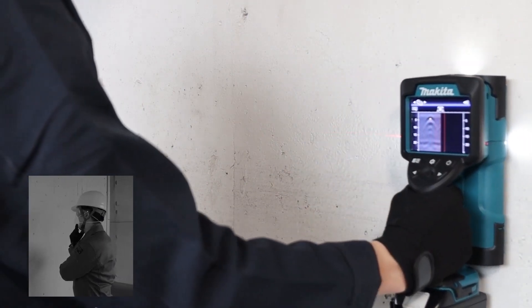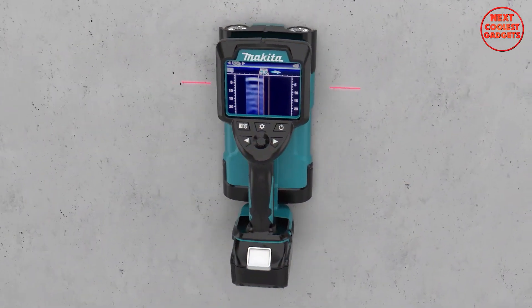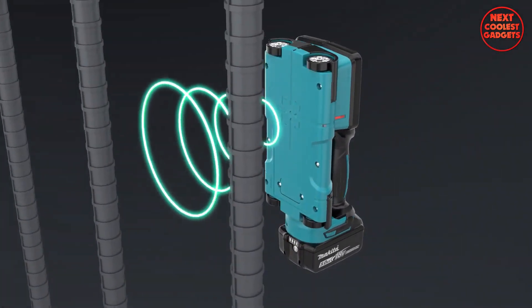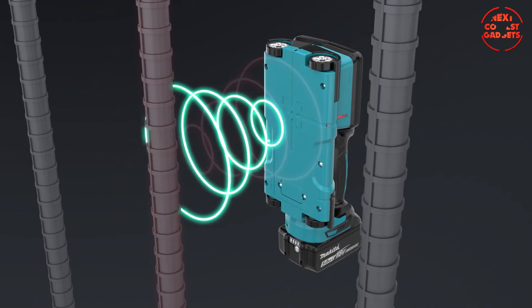Uninterrupted workflow is paramount. With its rechargeable battery, the DWD-181 ensures you're always powered up, ready to conquer the challenges that lie ahead.